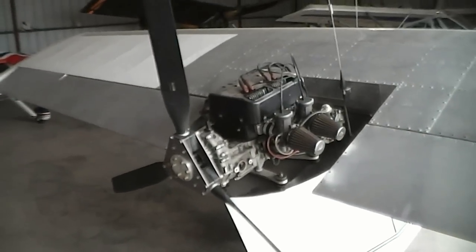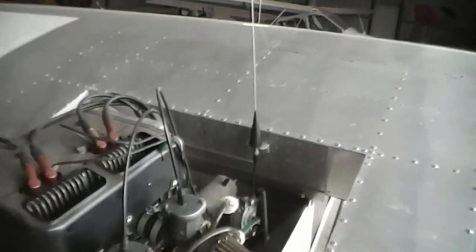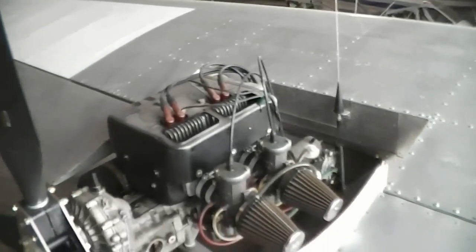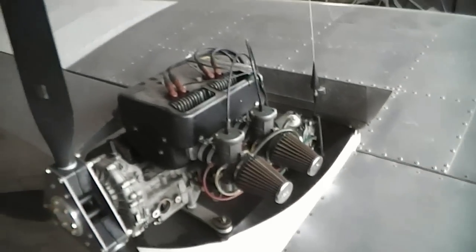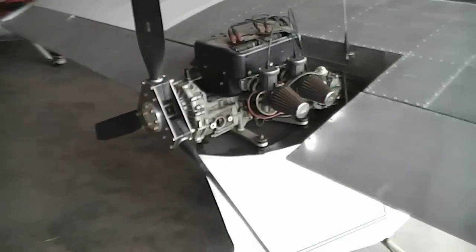It's got a C-Box on there. It's got dual plugs — normal for a 503. It's got an ELT on it and radio antennas on it.